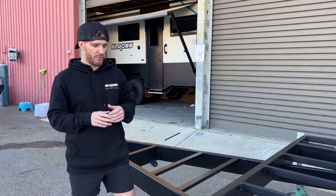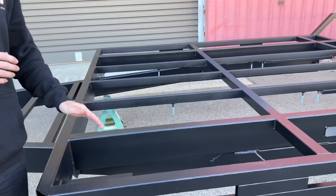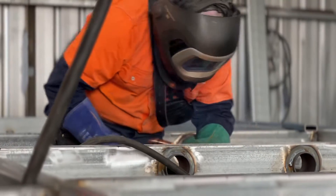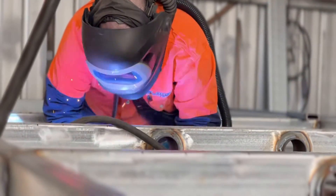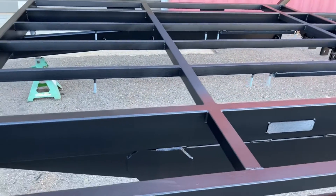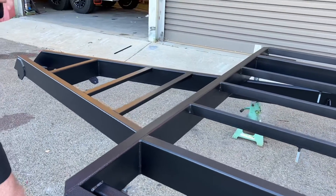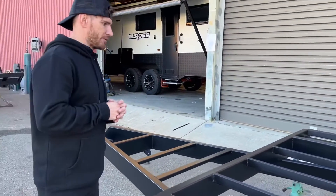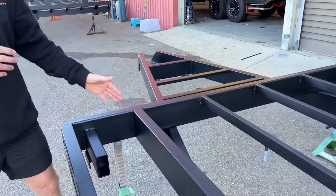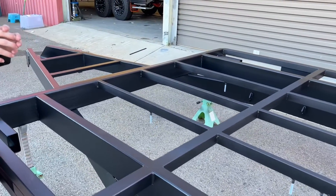Basically we'll start with the main chassis rail — we use a 150 by 50 by 3. The whole chassis is Duragal steel, so it's already good. However the whole chassis also goes through a process where we powder coat it as an option, which offers additional protection and looks a little bit more aesthetically pleasing as well. The main rail is 150 by 50 by 3, and you can see the whole entire chassis is a box tube chassis design.